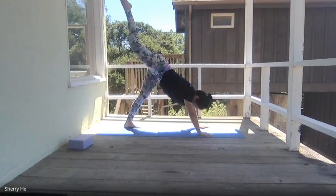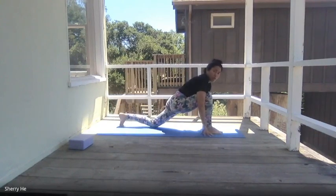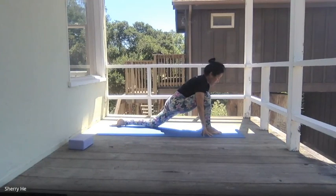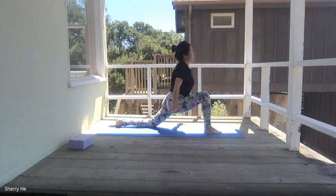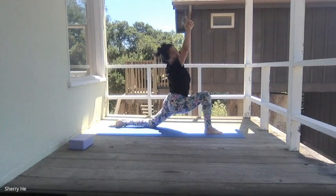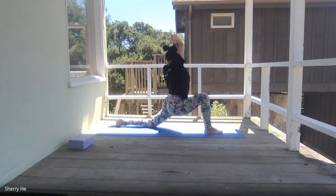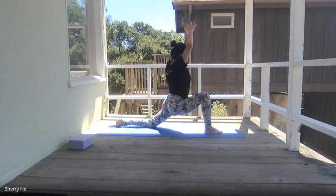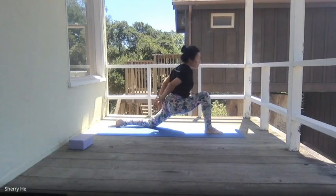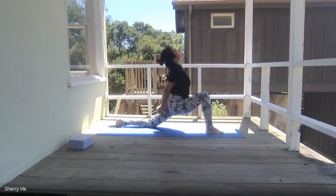From here, inhale, bring your right foot up to the sky, then exhale, step your right foot forward and lower the left knee down. Come up to lunge — inhale, hands up. Interlace your hands, point your body to the right, come back to the center, point your body to the left. Release your arms, bring the hands behind your back, squeeze your shoulder blades together, gaze toward the sky, press your hips forward.